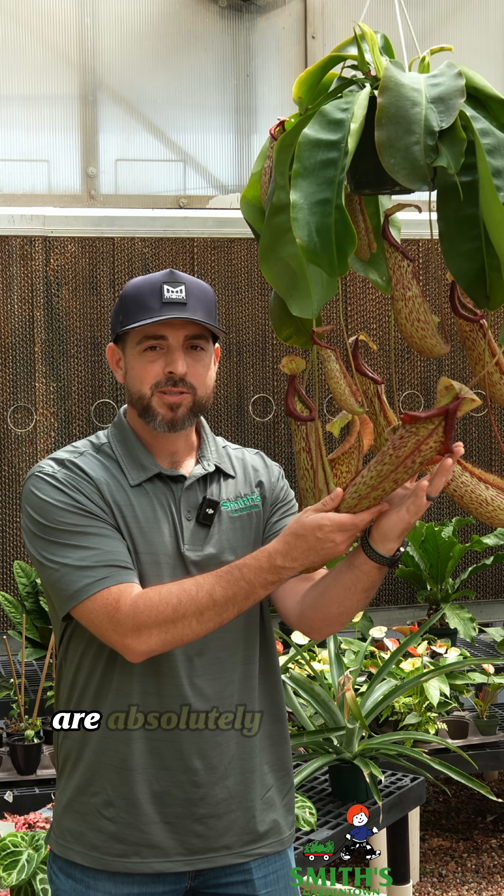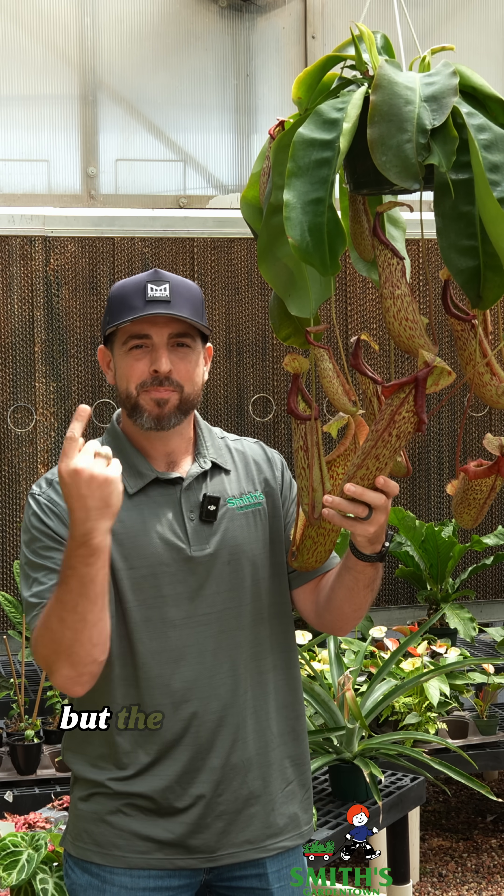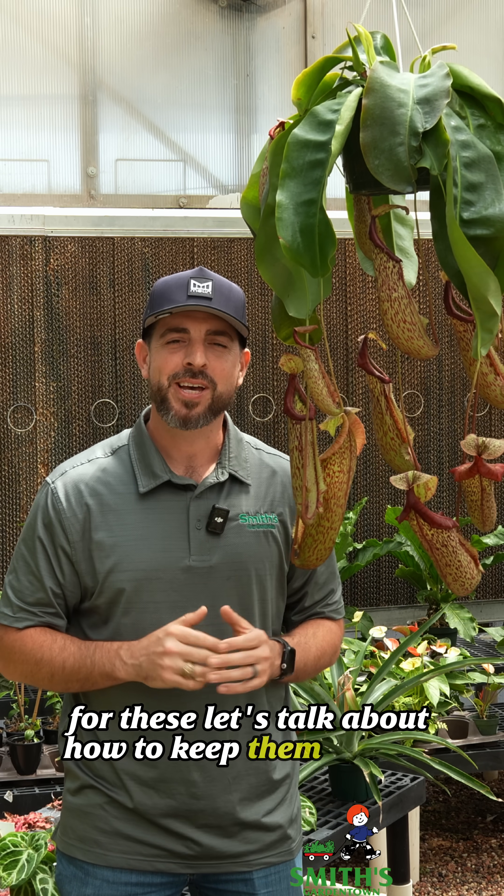These pitcher plants we just got in are absolutely massive. It's a little bit intimidating actually, but the plant care doesn't need to be intimidating for these. Let's talk about how to keep them healthy.